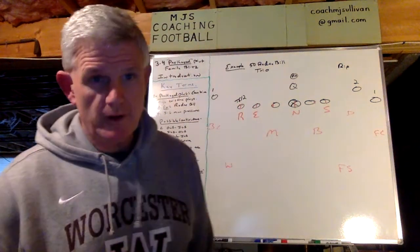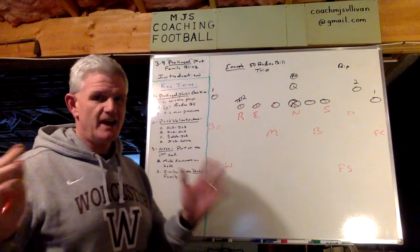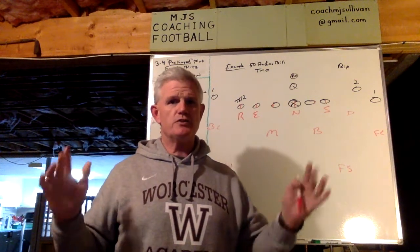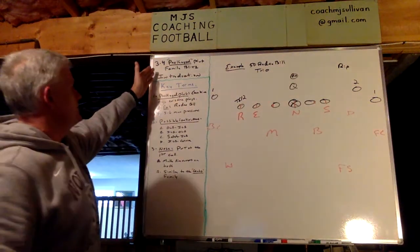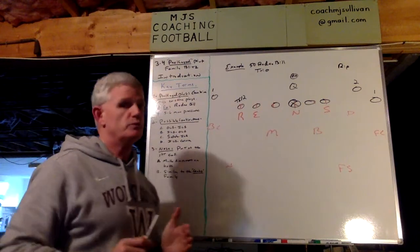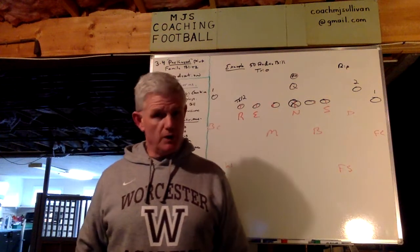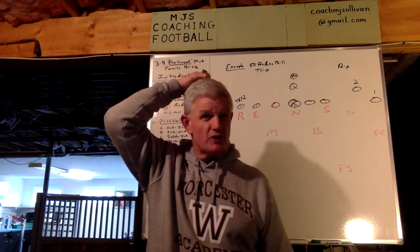What I'd like to talk to you about in this presentation briefly is our three-fold, what we call Packaged Plug Blitz Family. It's just an introduction — Packaged Plug Family Blitz Introduction. What I want to do is simply make you aware of how we combine existing plugs into one, five, or six-man pressure and how that affects the nose.